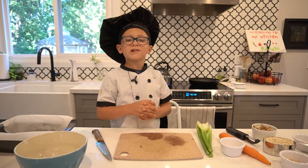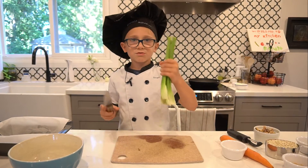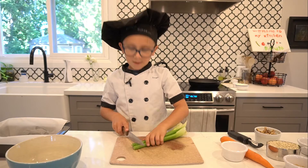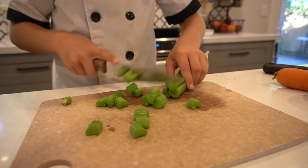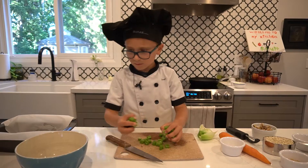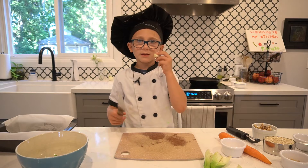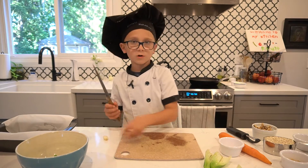While the lentils are cooking and my oven is preheating, we are going to cut our vegetables. I have around three stalks of celery here — I'm going to chop these. Now I'm going to mince my garlic, so two cloves.